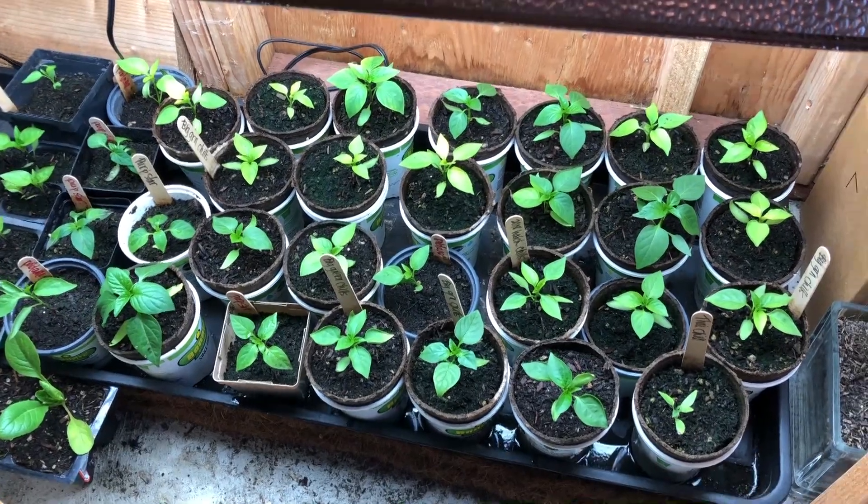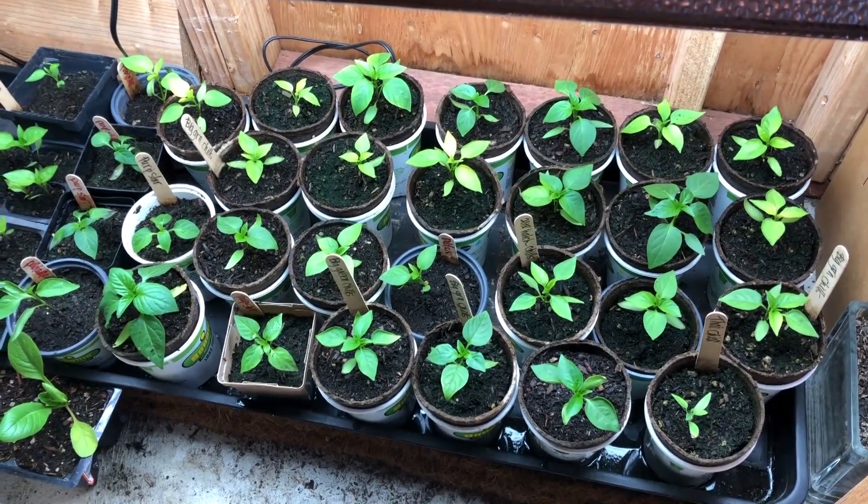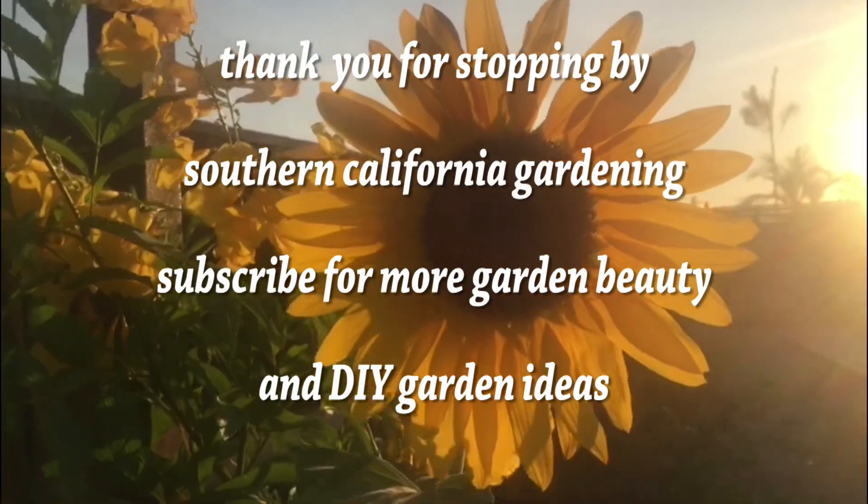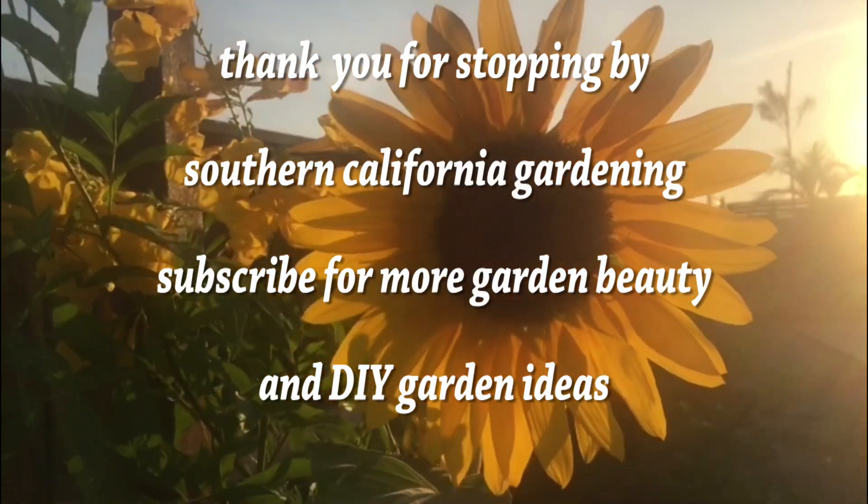So stay tuned for part four. That's it for now — enjoy your week and enjoy your garden. Bye-bye!